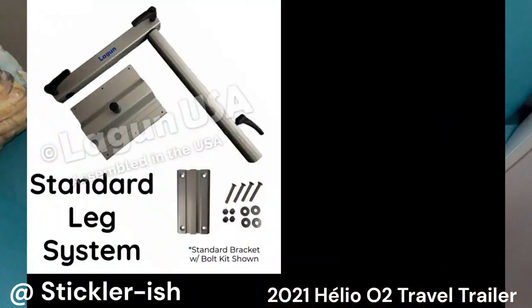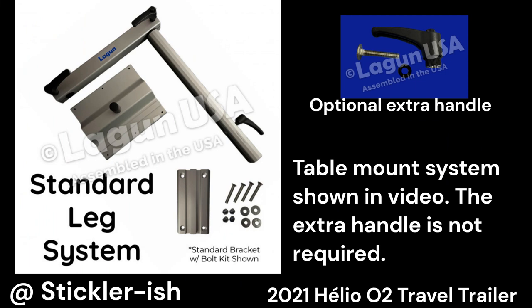I mounted my bracket high for a longer range of height adjustment. You don't need two handles, and certainly not if you mount your bracket lower than I did. For a Helio O2, use Lagoon's standard leg system and their standard bracket with bolt kit. I chose the right-hand leg option. Lagoon's instructions are straightforward, but like everything, read the manual and follow the instructions carefully. This is not a simple bolt-it-anywhere project.